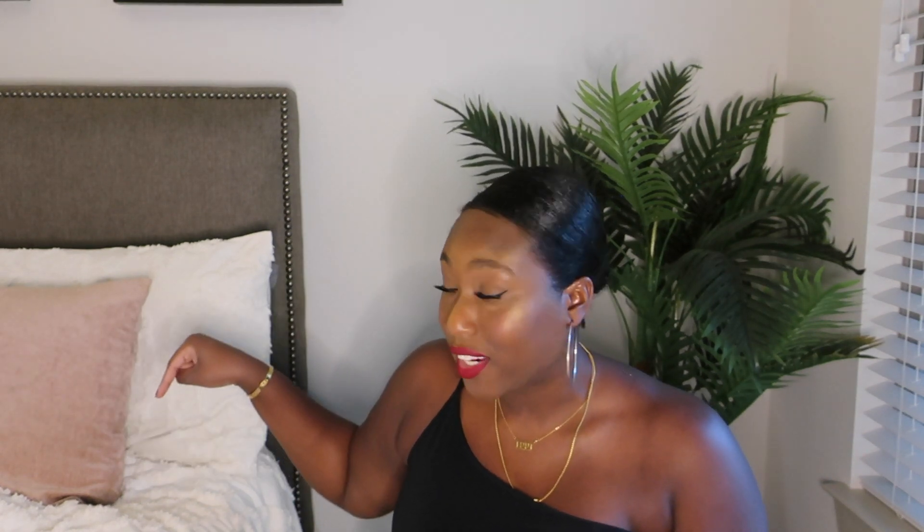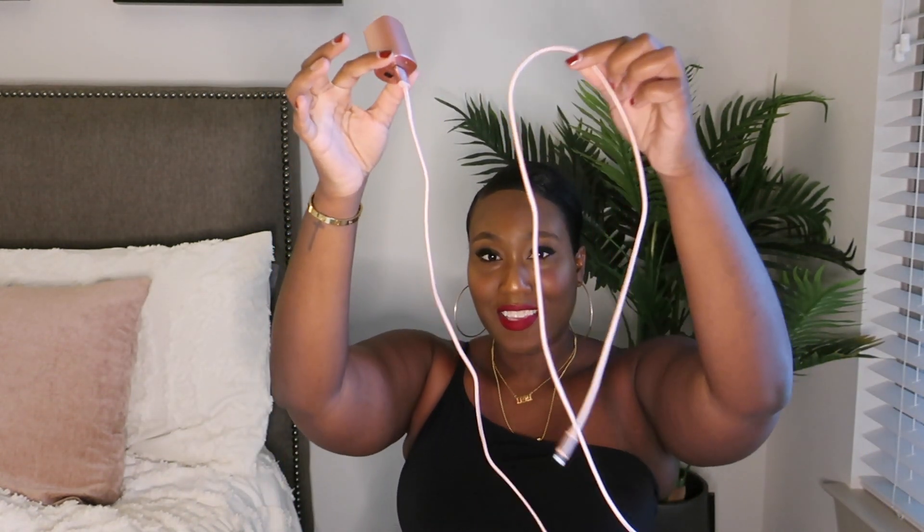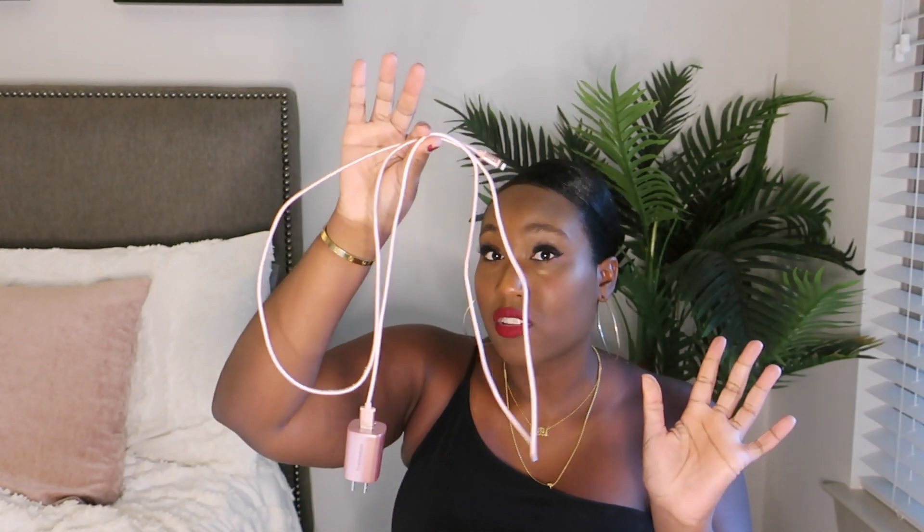I plug this in on my side of the bed — I got a cute pink rose-gold one — and I'm able to use my phone and turn in different directions with the six-foot length. I think everybody should have a six-foot charger, especially if you have a king or queen bed and want to move to different sides while you sleep, watch TV, and turn this way and that.